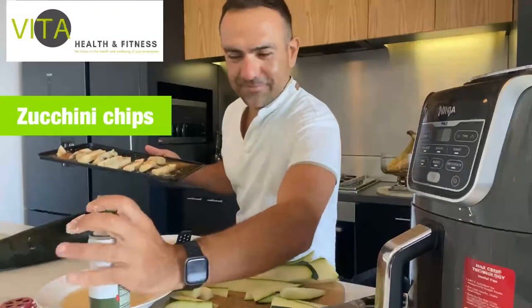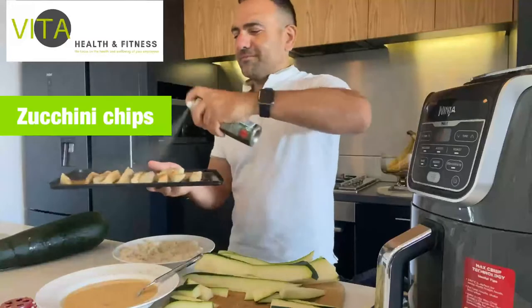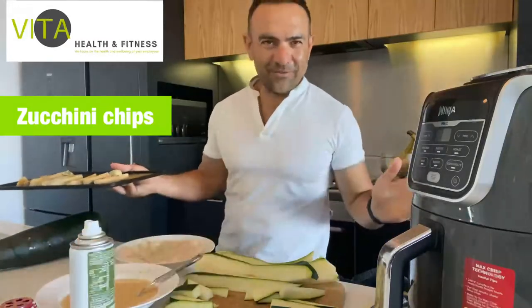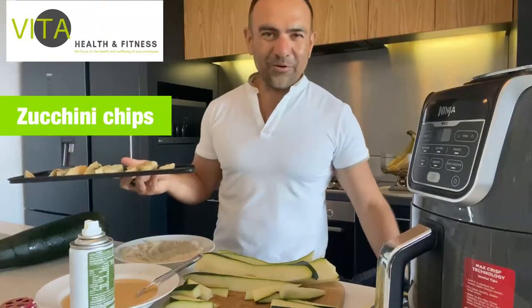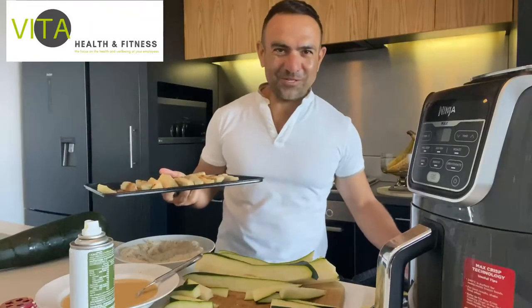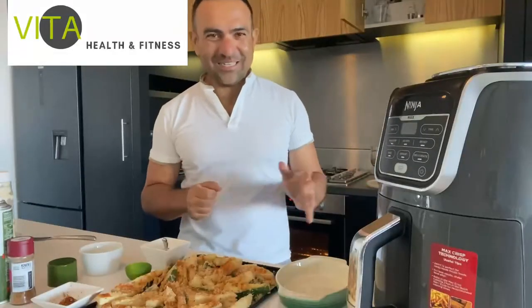Before you put them in the airfryer, spray with olive oil and airfry for 10 minutes, or bake for 20 minutes. Make sure you don't overcook them. Serve with aioli or some natural yogurt and lemon sauce and enjoy your chips. The airfryer has done its magic - it was less than 10 minutes!